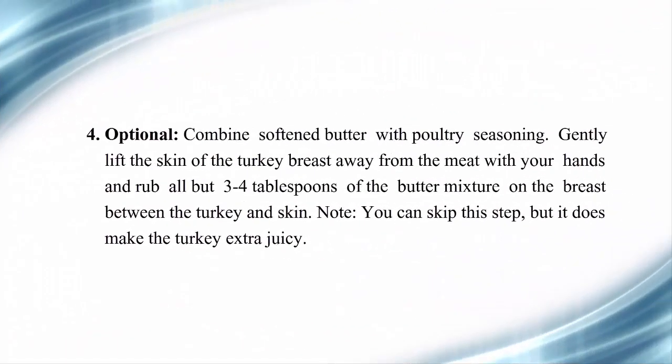Step 4 (optional): Combine softened butter with poultry seasoning. Gently lift the skin of the turkey breast away from the meat with your hands and rub all but 3 to 4 tablespoons of the butter mixture on the breast, between the turkey and skin. Note: you can skip this step, but it does make the turkey extra juicy.